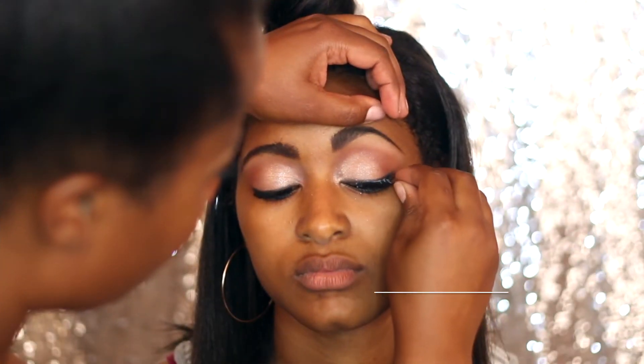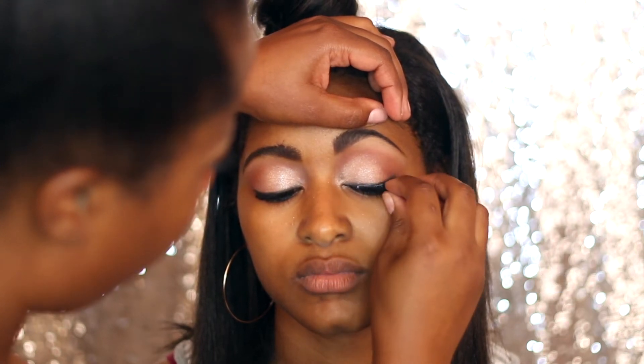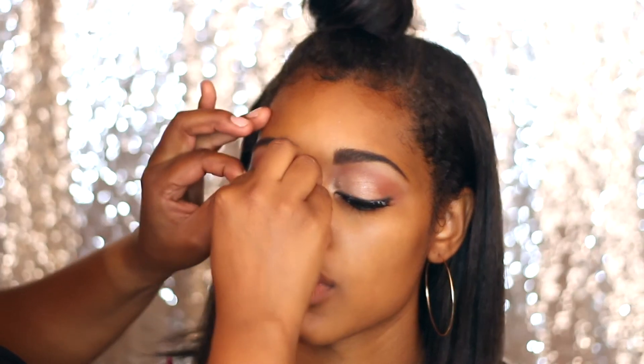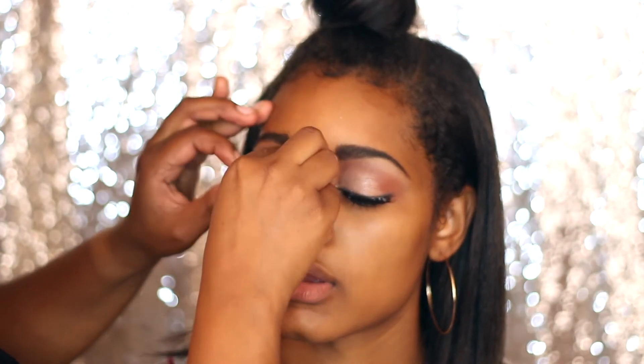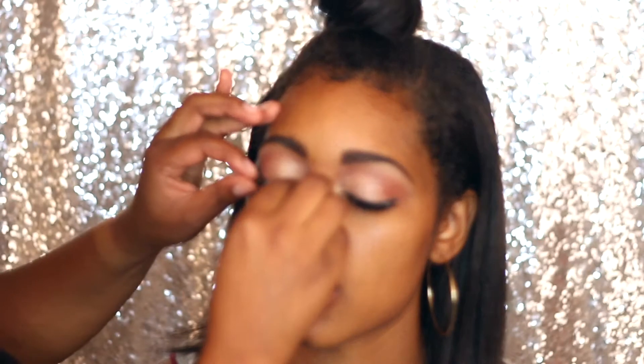This girl was just so funny — we had such a good time! Now, optional: lashes. I'm popping on some very natural hair lashes — the Response for Me lashes from the beauty supply, number 117. Very natural, very plain.